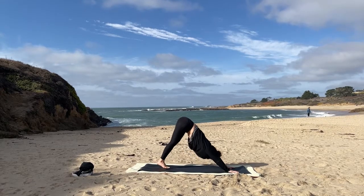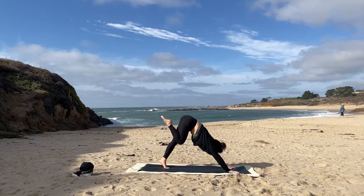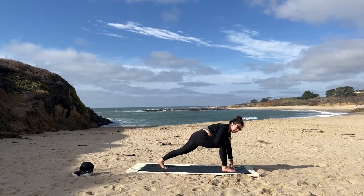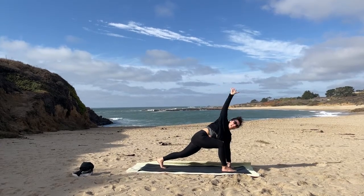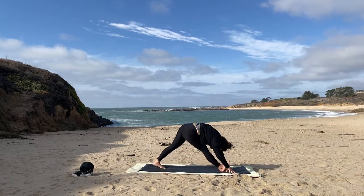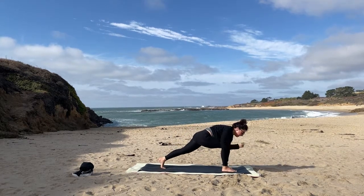Right leg rises — three-legged dog — and then tuck it in, step the foot between the hands. Pausing here, same as the other side. Inhale, open, twisting right. Exhale, hand comes down and rock the front leg straight. Beautiful — bend the front leg, step it back, down dog.